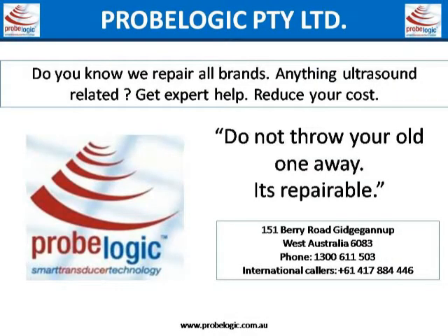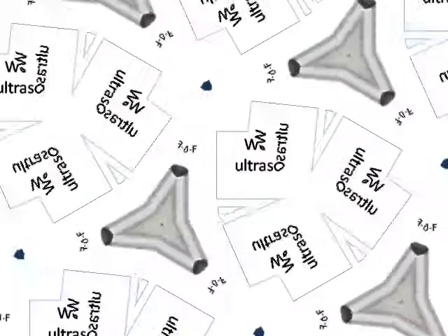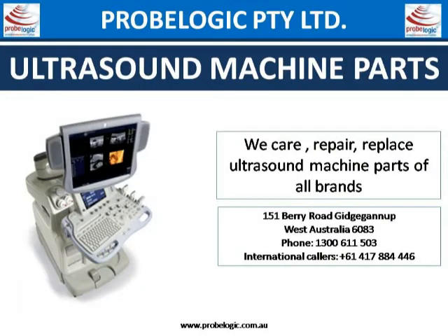We repair all brands — anything ultrasound related, get expert help and reduce your cost. Do not throw your old one away, it's repairable. Stop — who told you a probe is not repairable? Ultrasonic transducer: we care, repair, and replace ultrasonic transducers of all brands. Ultrasound machine parts: we care, repair, and replace ultrasound machine parts of all brands.